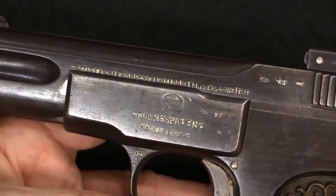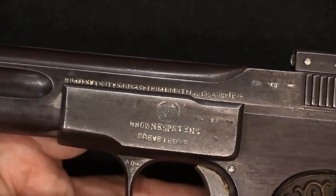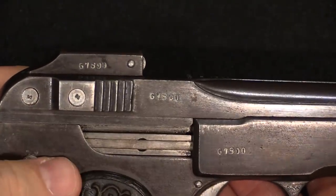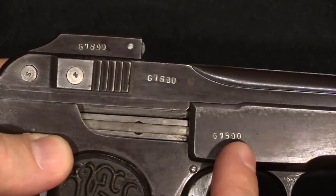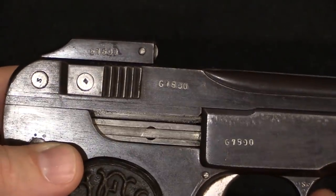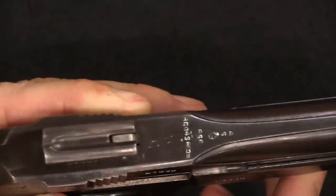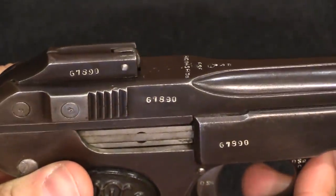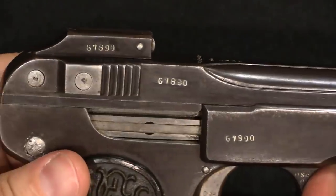We have a similar set of nonsense markings on this one as well. These FN 1900s typically have quite a lot of fake Belgian proof marks. This one's marked 'Brown's patent,' which would of course originally have been 'Browning's patent.' The serial number here is 67890 — call me sceptical, but I'm guessing that's not actually a proper sequential serial number. This is another aspect where Chinese gunsmiths didn't necessarily understand why specific things were on pistols.